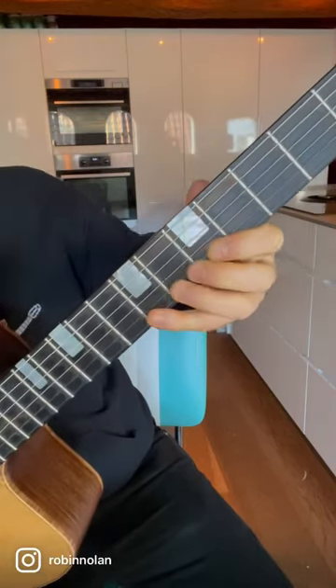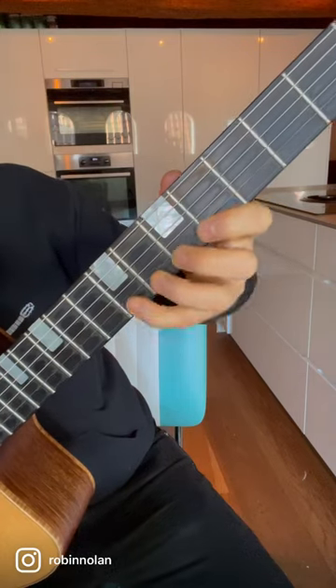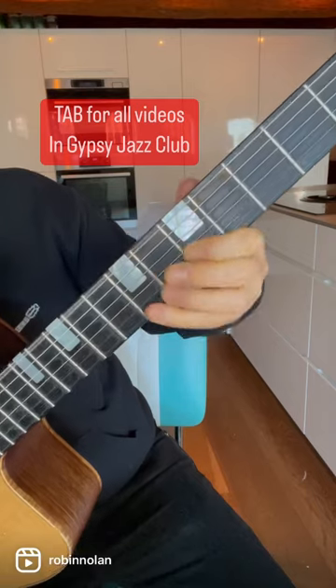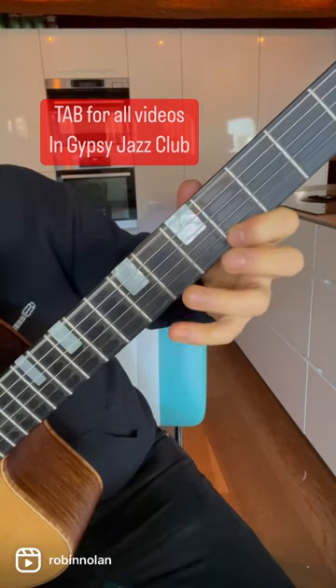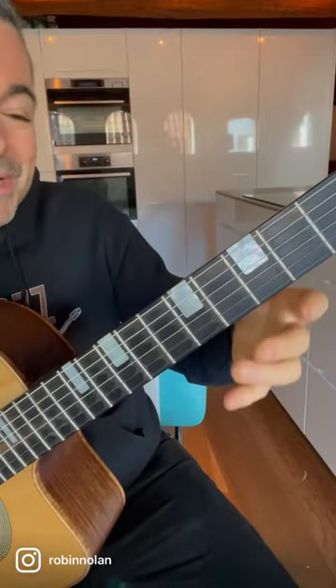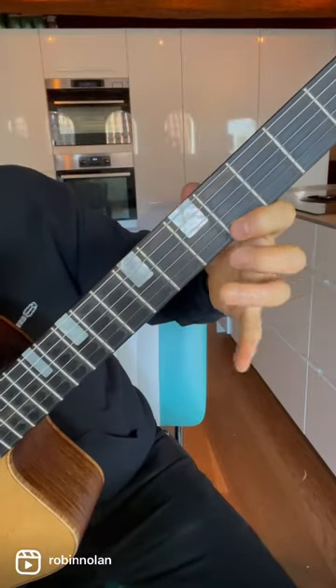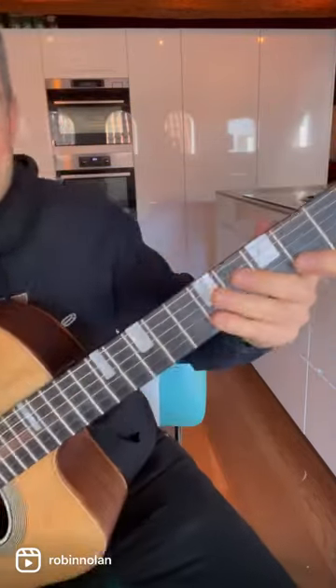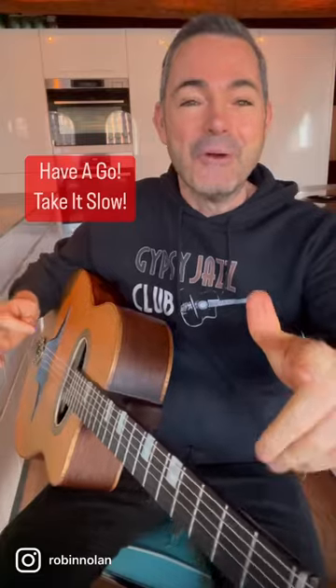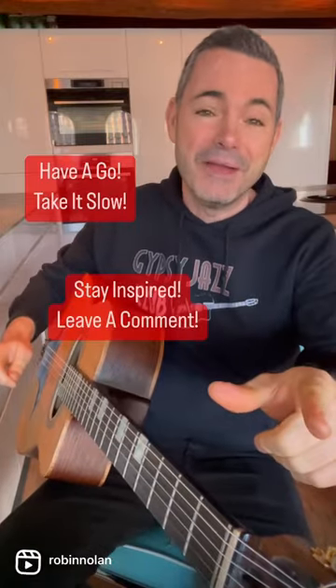The lick just goes like this. It's cool for two reasons: you've got this gliss — just left hand — and then you've got this bend at the end, which makes it sound super hip. You know the drill: have a go, take it slow, stay inspired, and leave us a comment.